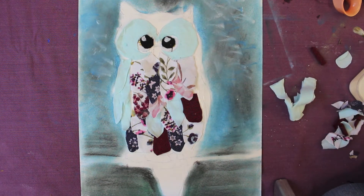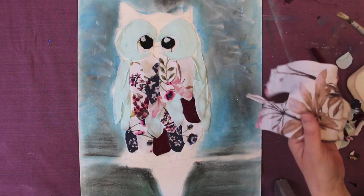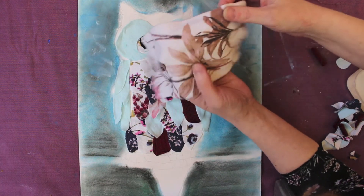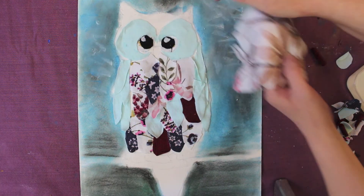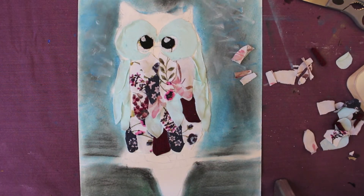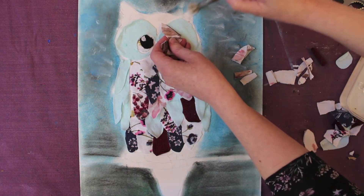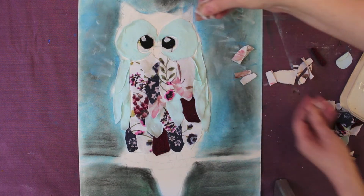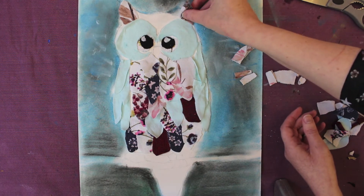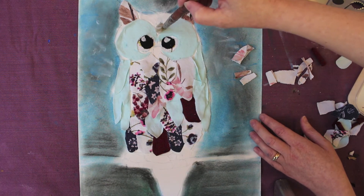Now complete the process on this wing. For the head part, I found some material that had quite a nice brown and pinky tinge to it, so I'm going to cut some feathers out using this and stick them here. I've cut two larger pieces out for the ears, because we've already got the automatic shape. For this bit I've cut smaller pieces.